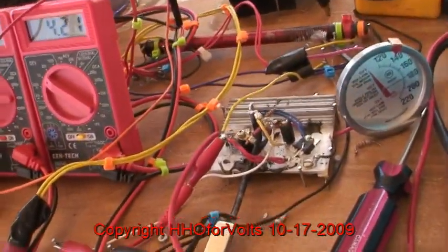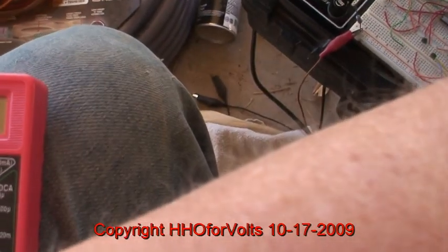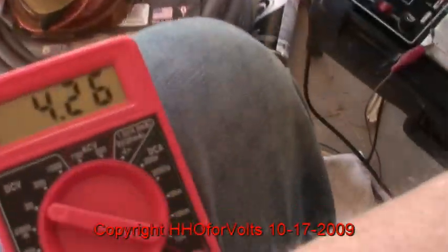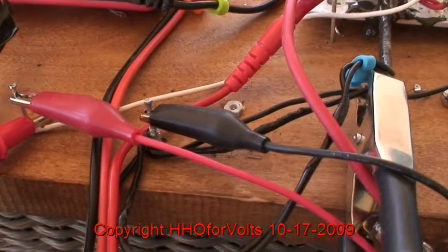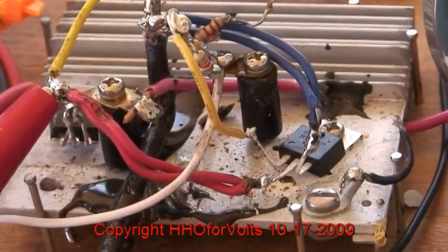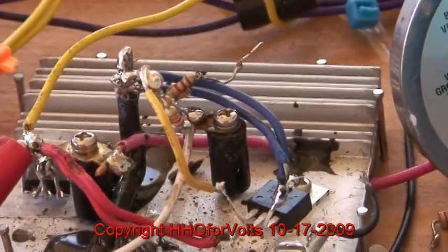We're going to look at the voltage at the gate with this new setup. The voltage at the gate of the MOSFET is 3.54 volts. The input to the gate circuit is 4.48 volts — that's right here. I've changed the voltage divider resistor to 12K to ground, and in series to the MOSFET gate is a 3.1K handmade resistor. So that's it for this test.